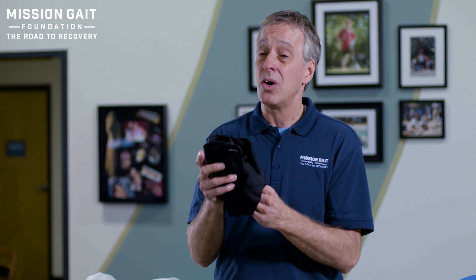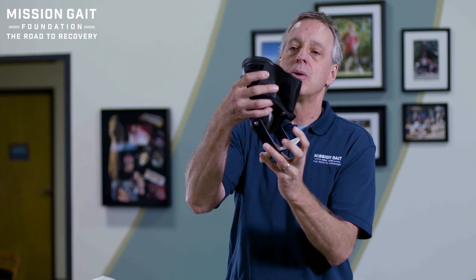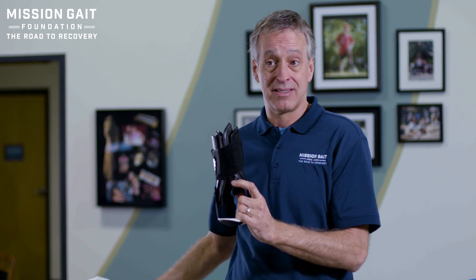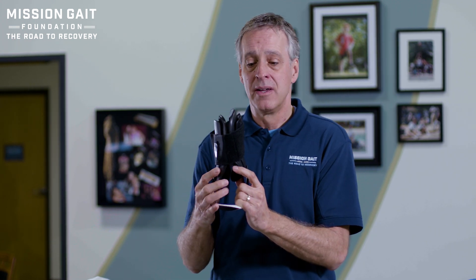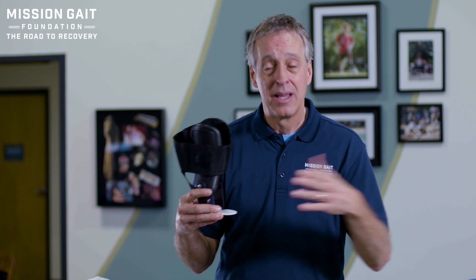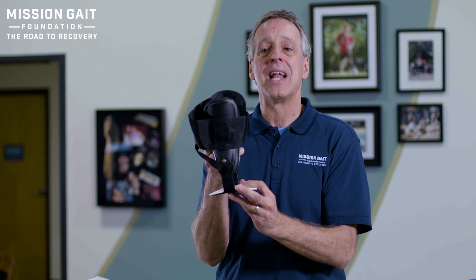Now let's just say you need some stabilization but you don't want to be so locked in. Then you look at something like this — a brace that has more motion to it, certainly not as locked in or stabilizing as the last one that laced up, but it allows you to move. A tennis player, volleyball player, somebody that has an injured ankle that's stable enough to get out and play but needs some support — this is a great brace for that type of idea.